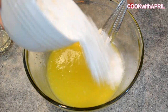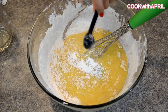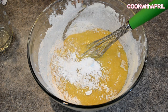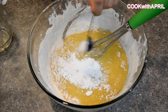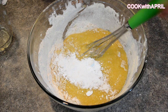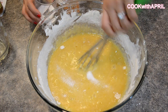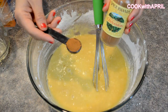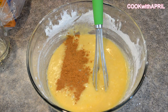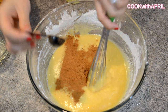Now mix in 2 cups of all-purpose flour. Then add 2 teaspoons of baking soda and mix everything together. Then add half a teaspoon of salt and mix. Then add 2 teaspoons of ground cinnamon and mix.